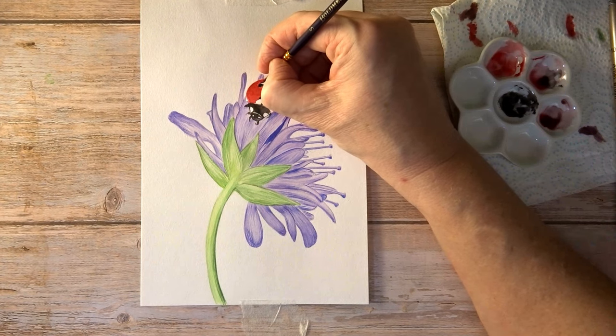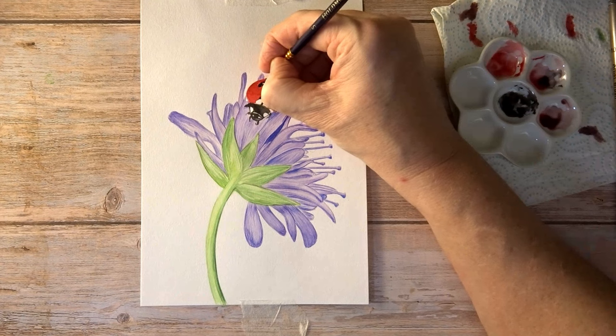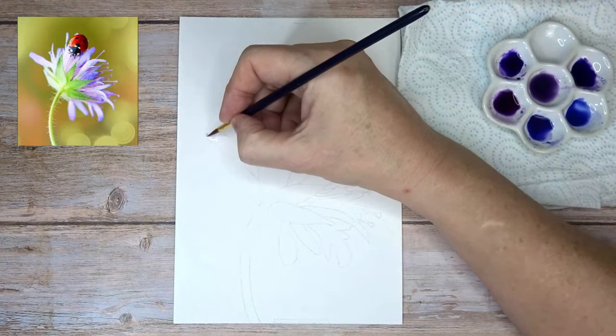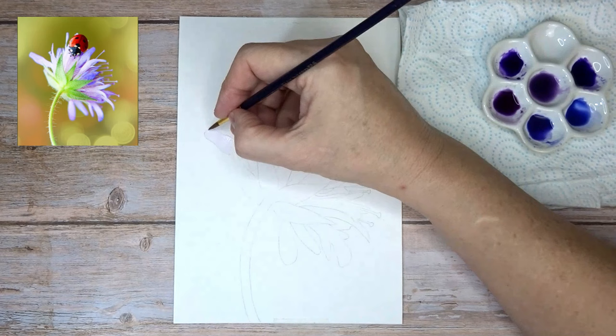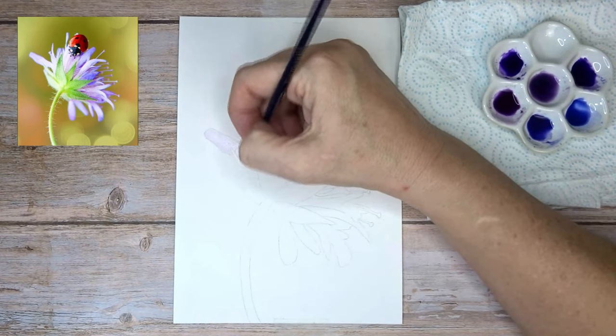Mostly I used a size five round brush in this. That's where we are as far as materials go, and there'll be a list of what I'm using in the description. I'm starting with a line drawing and using a diluted wash.